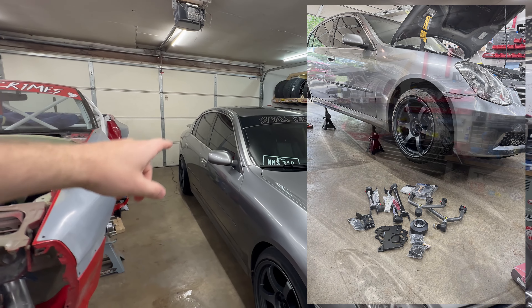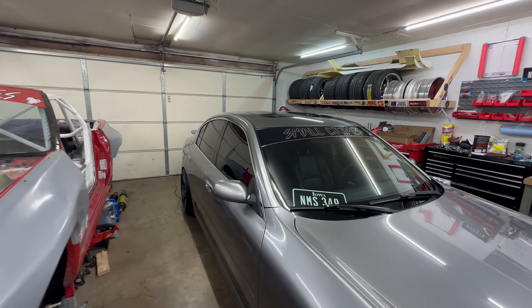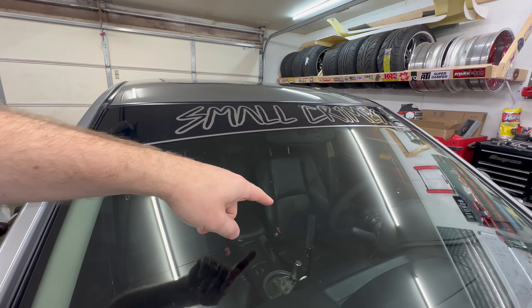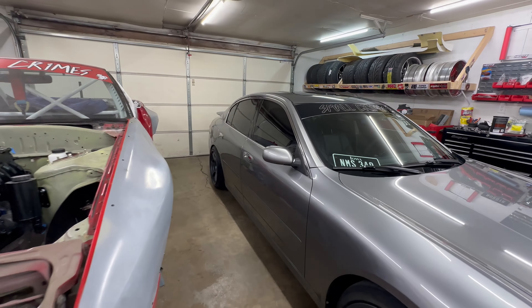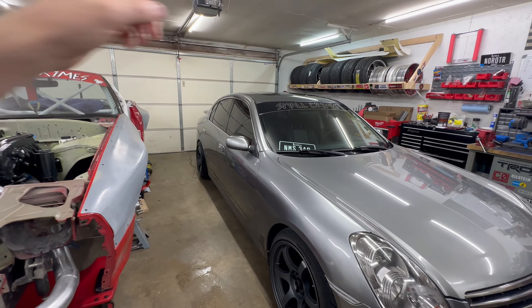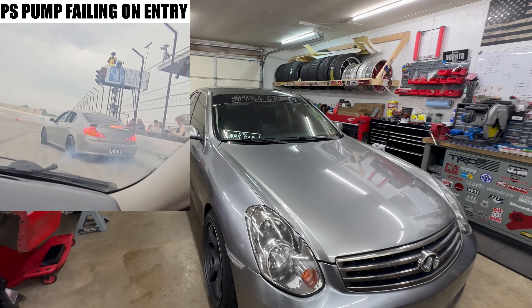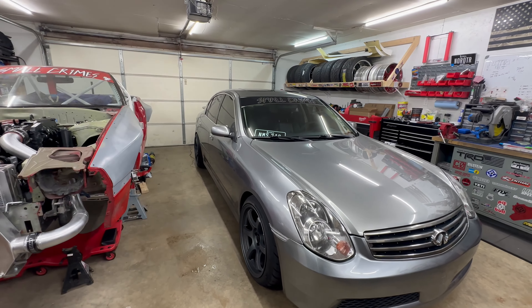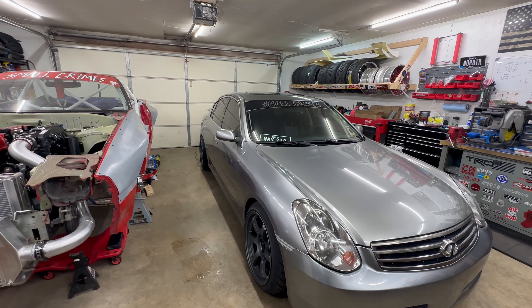I threw on some 57DR wheels, put on all adjustable arms in the rear and front uppers so I could zero out my camber and set it up for the track. I also threw on a dual caliper kit, so I've got the Chase Bays hydro in there. It's all black interior, pretty clean, not a bad car so far. I did fry the power steering pump on the first couple laps, so I replaced that already, but it's a good daily.